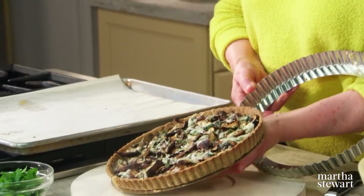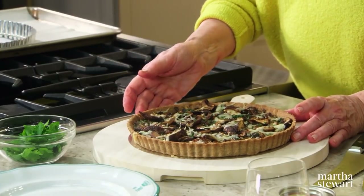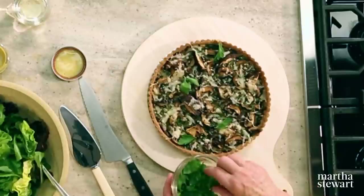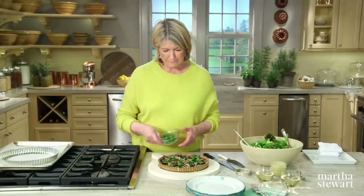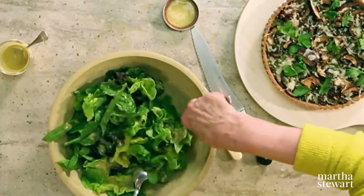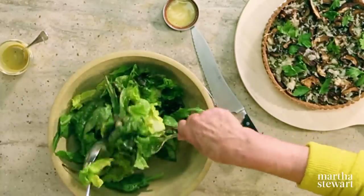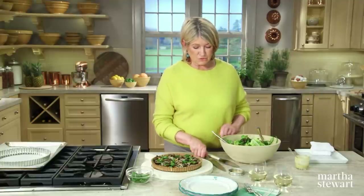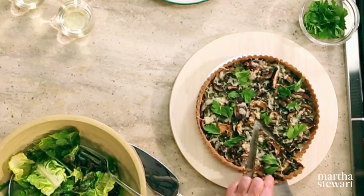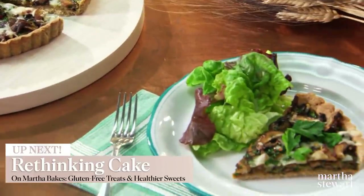Here's the tart, still slightly warm — perfect temperature for serving. Be careful not to let the ring burn your arm! Garnish with pretty parsley leaves — the green looks beautiful on this tart and adds a nice flavor. Serve alongside a wonderful mixed green salad with a sherry vinaigrette, dressed right before serving. Use your salad spinner so the salad isn't wet. A fresh green salad, a glass of white wine, a wedge of mushroom tart — what could be better for a lunch shared with friends?